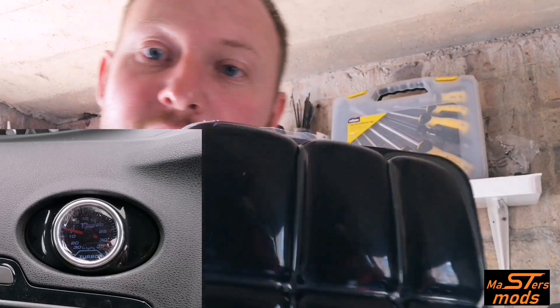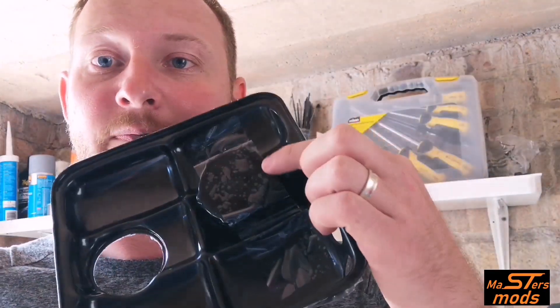It comes with an extra cap as well, and that just drops onto your original cap. This should just plunk over the top of your expansion tank.